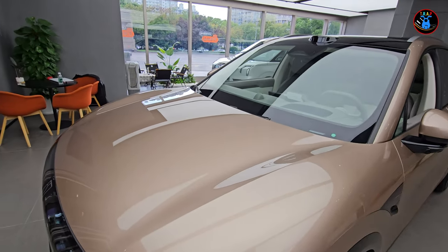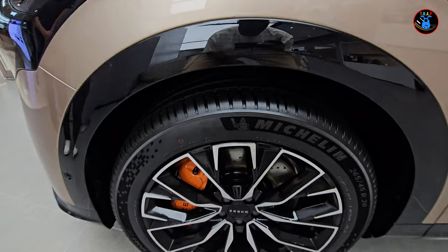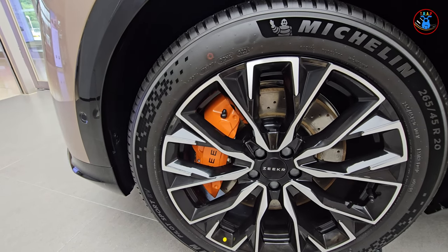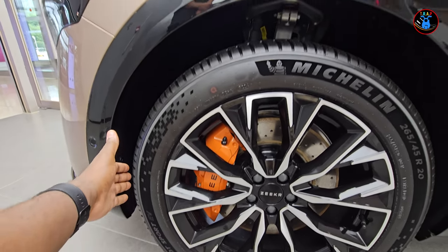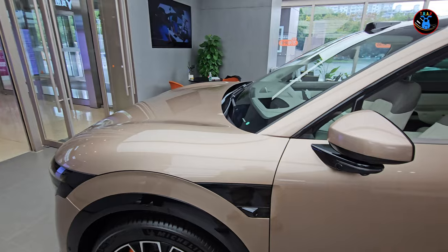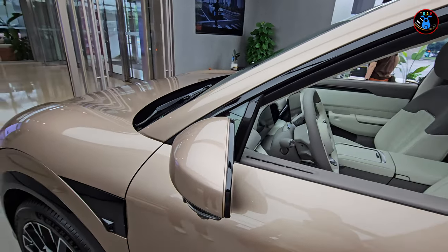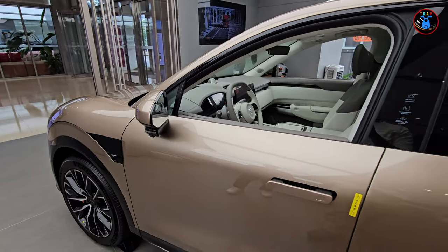You have a curved bonnet, and on the tires it's a 265/45 R20 with a very solid, nice-looking rim and some orange big brake calipers. It looks really nice. The wheel well is rounded, very neat, sporting Michelin tires. This car is camera galore — there's a camera here, two cameras underneath the rear view mirror, and the rear view mirror is just like on the other Zeekr models.